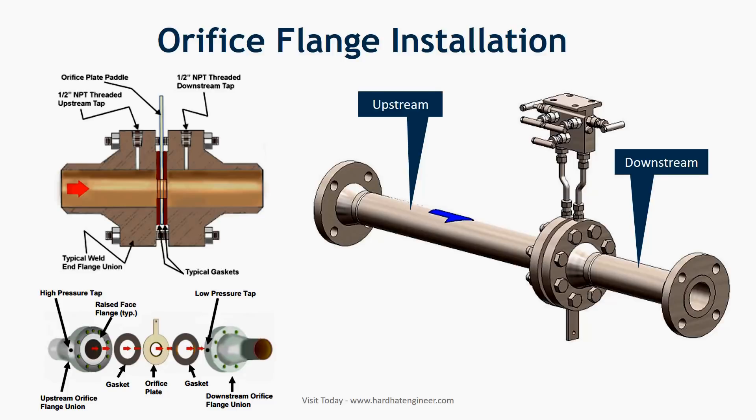Orifice flange installation: orifice flanges are installed in a straight run of pipe to avoid turbulence at the plate. As a rule of thumb, an orifice flange requires 10 pipe diameters of straight pipe upstream and 5 pipe diameters downstream. In general, the pressure taps are kept at the same elevation as each other. The image shows the installation setup of the orifice flow meter.